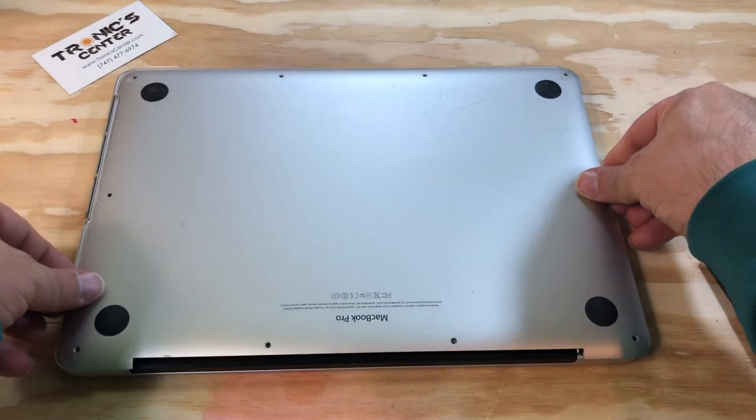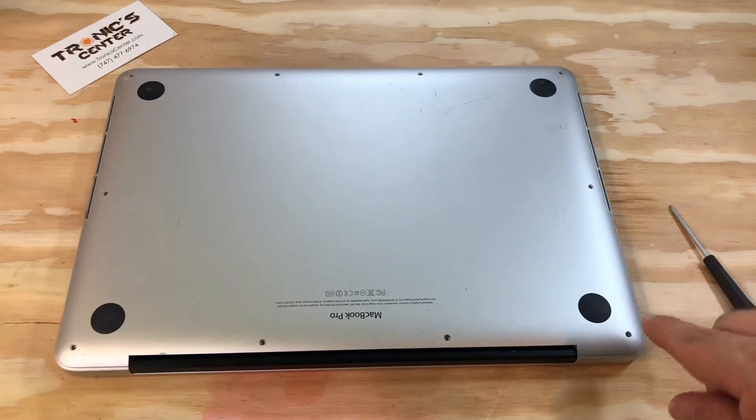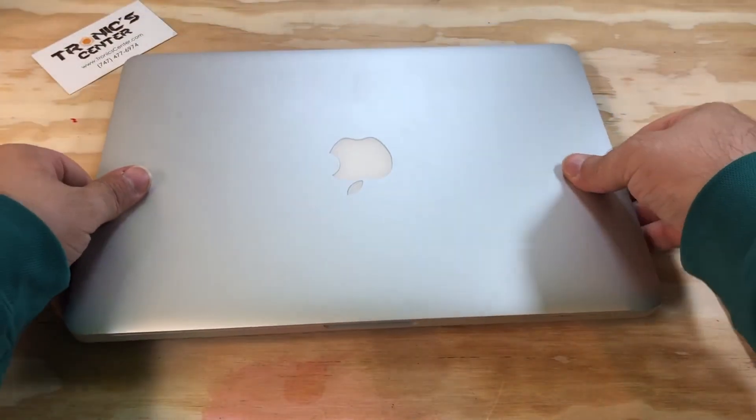Place the bottom case in the same position and tie up all the screws. Bottom case screws. Your laptop is ready to start.